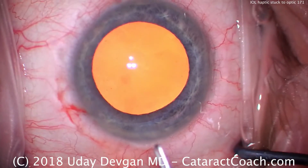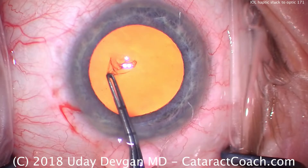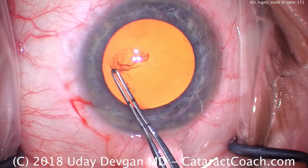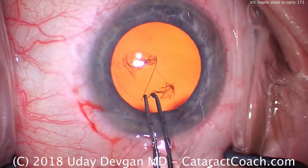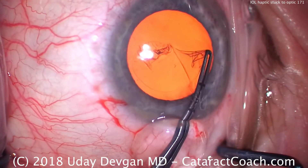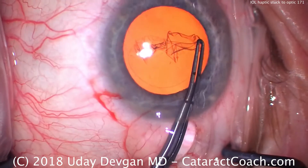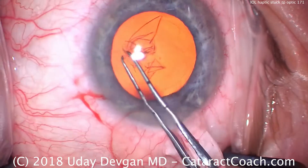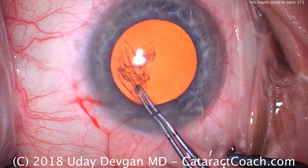We're going to do our capsulorhexis as well. These are my forceps marked off at two and a half and five millimeters, so we can measure and continue the rhexis. That's going to allow me to create an ideal capsular rhexis because I know what's the appropriate size — I want five or five and a half millimeters, somewhere in that range. I want it to just barely overlap the optic of the lens for 360 degrees, and I want it round and well-centered in the eye.